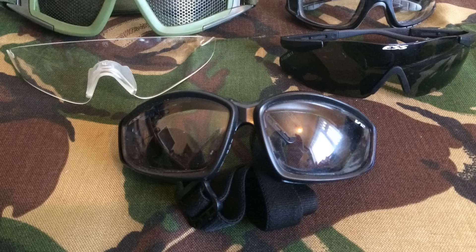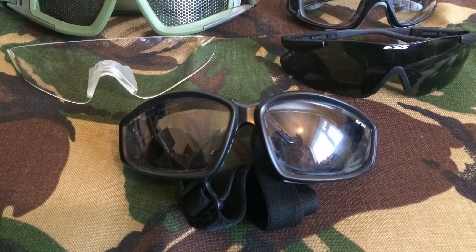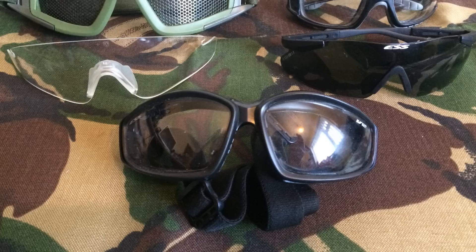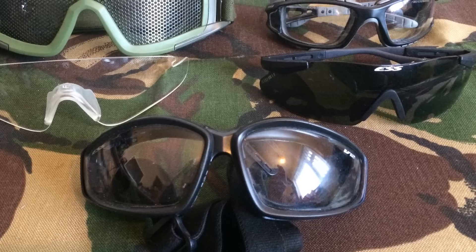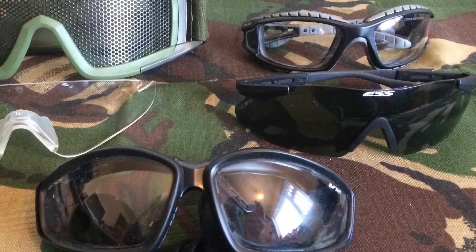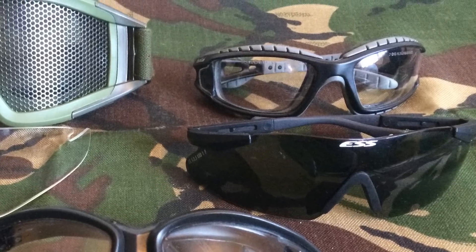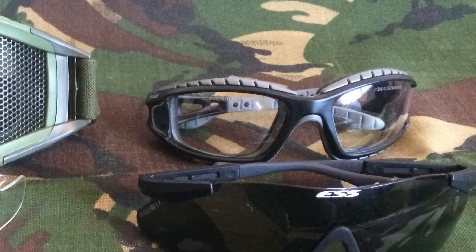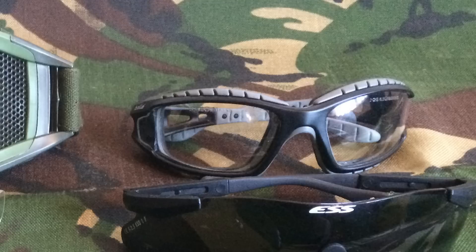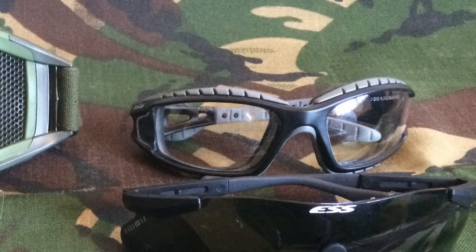In conclusion, the ballistic rated goggles and glasses are going to be absolutely fine for airsoft use. They're going to protect your eyes, they're going to last, and they're going to take a lot more punishment than what I've just given them today. The BOLI Trackers are going to be absolutely fine for airsoft use as well. Even though they're not ballistic rated, they're still going to protect your eyesight absolutely fine. The bonus is they can be used as a pair of glasses or, with the elastic strap, as a full seal goggle. Highly recommended.